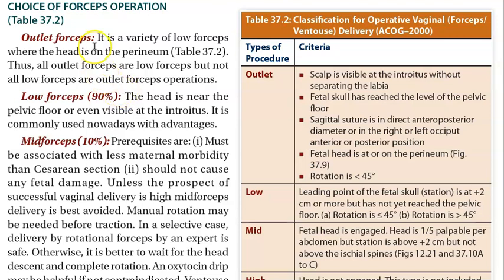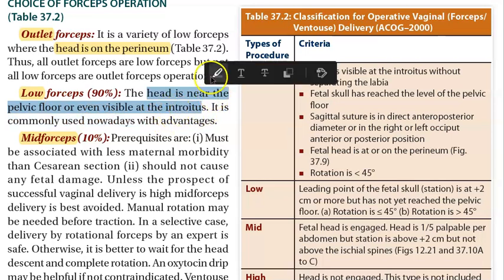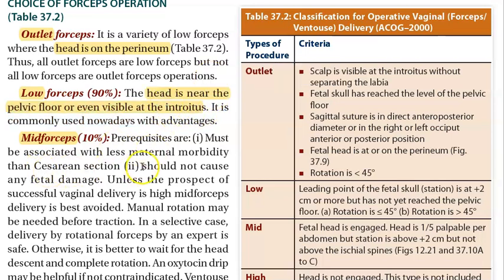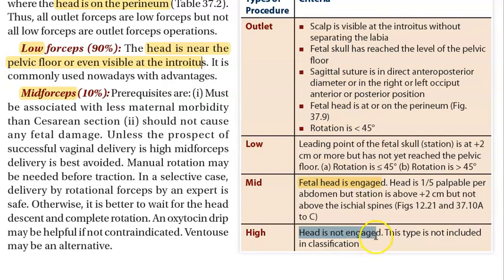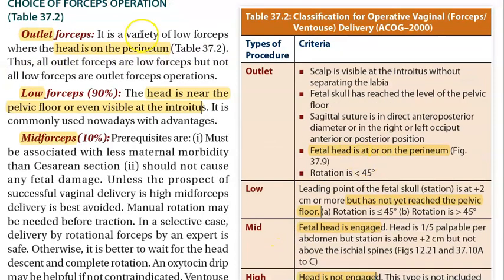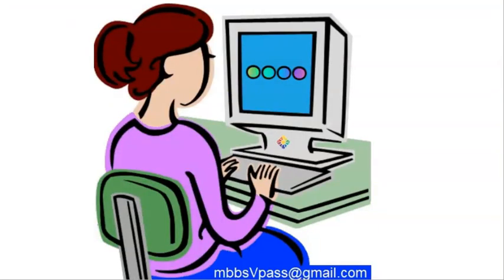How to apply forceps — there is something called outlet forceps, low forceps, and mid forceps. Outlet means the head is on the perineum. Low means the head is near the pelvic floor or visible at the introitus. Mid means a little more inside. High means the head is not engaged — high forceps is not used in classification today.